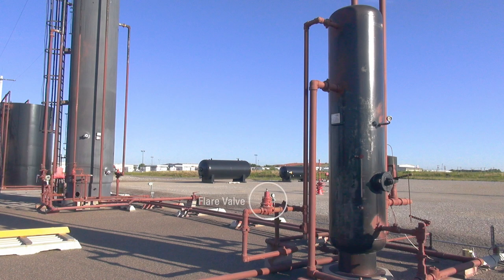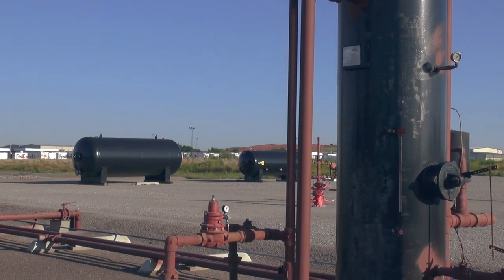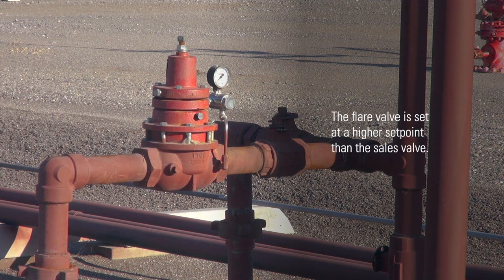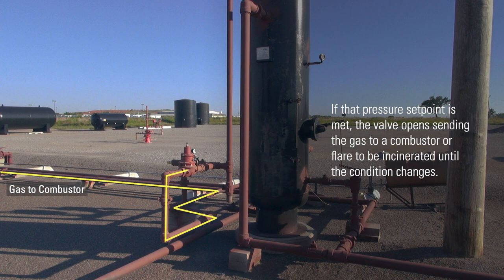Another valve related to the sales line is the flare valve. This back pressure regulator is installed in case there is maintenance on the sales line, or if in the future they tie in a new well and pressure backs up on the existing location. The flare valve is set at a higher set point than the sales valve. If that pressure set point is met, the valve opens, sending the gas to a combustor or flare to be incinerated until the condition changes.